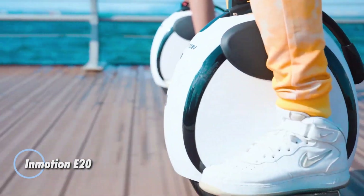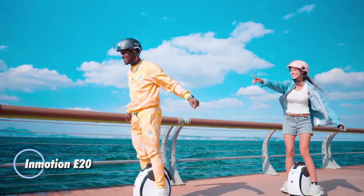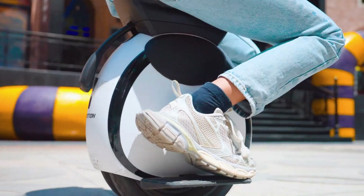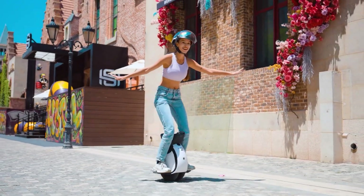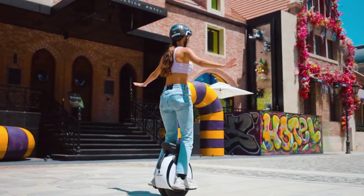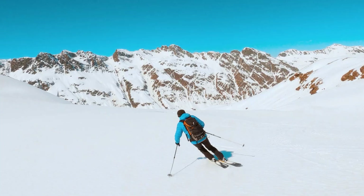The Inmotion E20 is an innovative electric unicycle designed with simplicity and ease of use at its core, making it an ideal choice for families and first-time riders. Featuring a unique dual-tire design, it offers lateral self-balancing, allowing new users to master riding in just a few minutes.